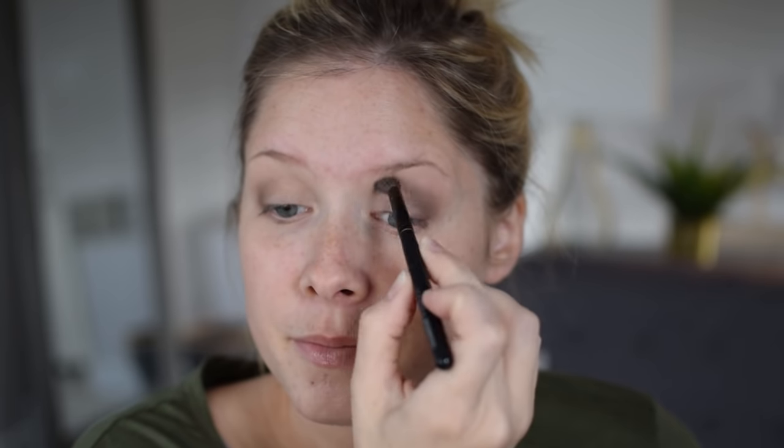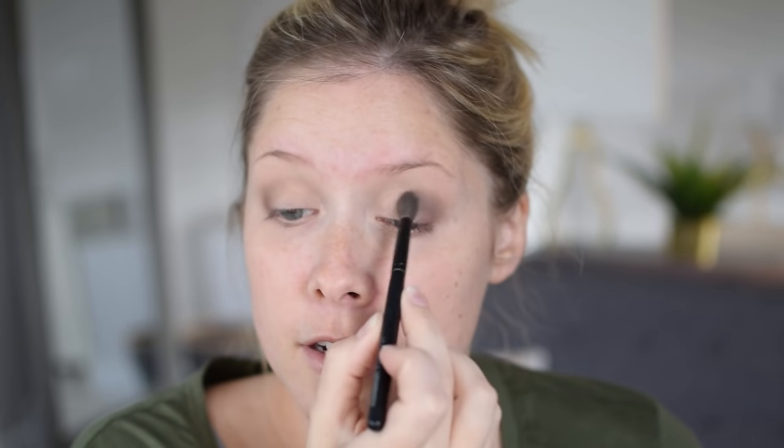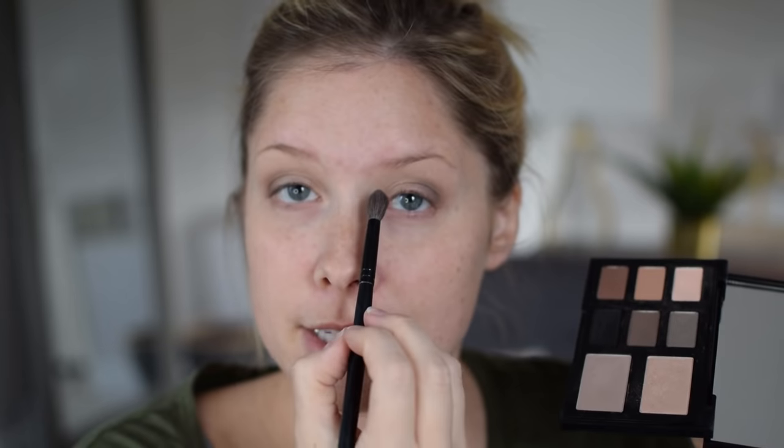With a clean brush, pick up a lighter shade and blend away any crease color that went a little too high. This softens the eye makeup and gives you an opportunity to create a uniform shape on each eye. The lighter eyeshadow looks great on the brow bone and cleans up that darker crease color. Then pick a shimmery shade if you have one and press it just into the inner corners — this helps brighten up your eye area.